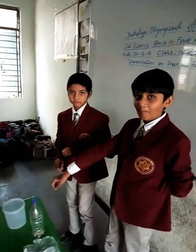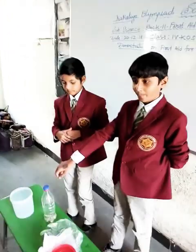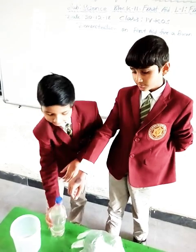The boy is a victim — he is the injured person. First, we need to wash the burn with cold running water for at least 10 minutes.